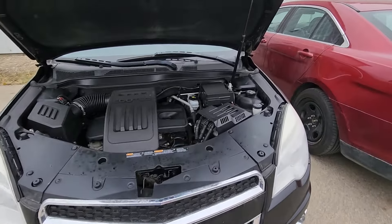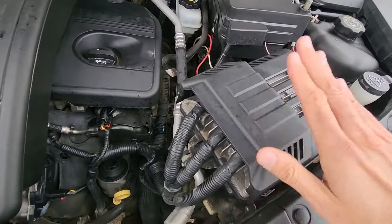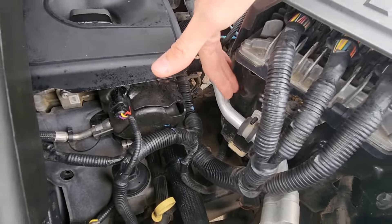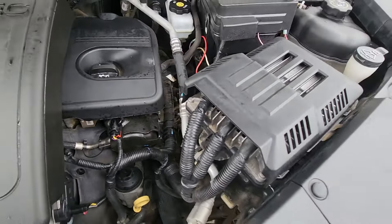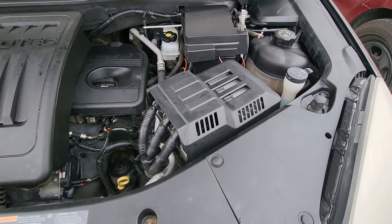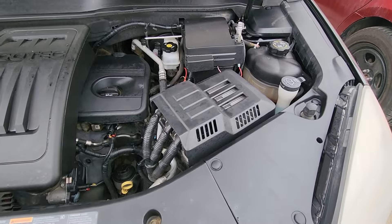The battery is located under the front hood, just under the PCM — the main vehicle computer — so it's right here. Unfortunately on this vehicle there is a bit more work than usual, but it's definitely doable and you don't have to take your vehicle to the shop; you can do it by yourself.